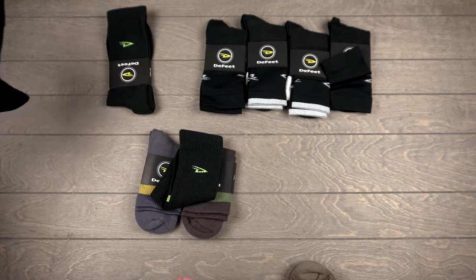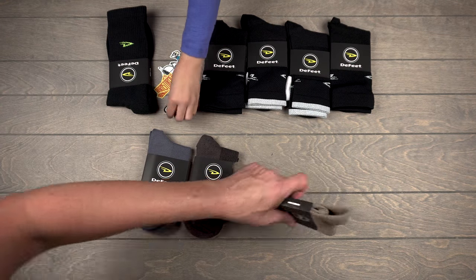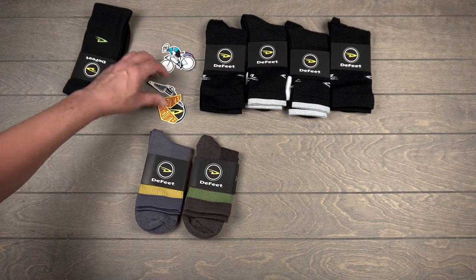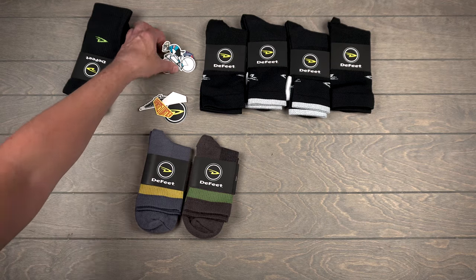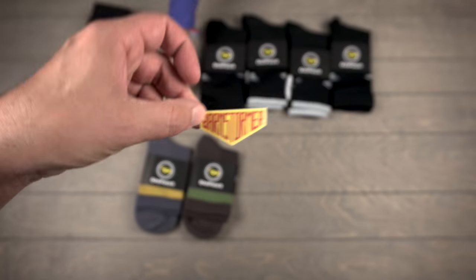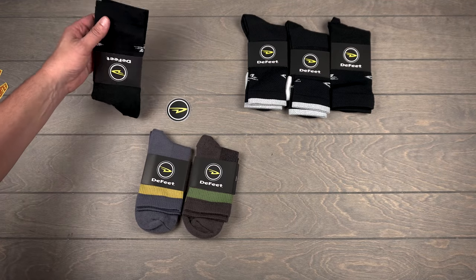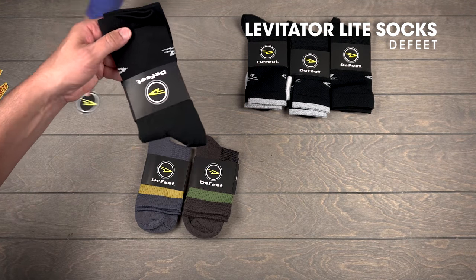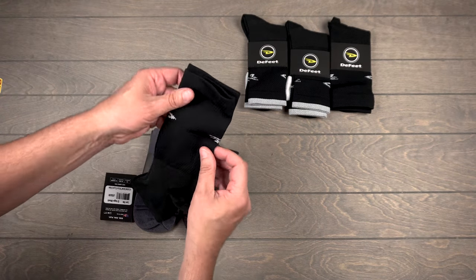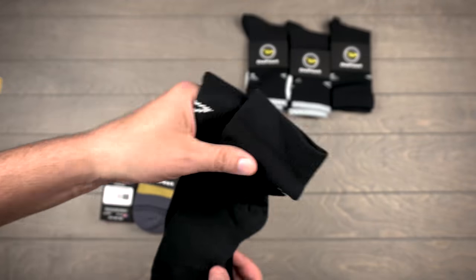Especially during cross season. I hate thin socks during cross. Barnstormer stickers, which are awesome. I love when we get stickers. Levitator light socks - these are really nice for right now. Nice and thin up top, aerated all through here. Love that mesh.